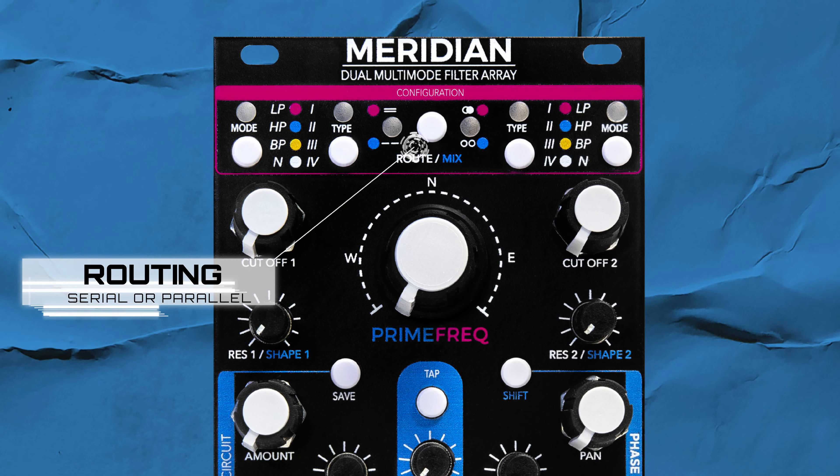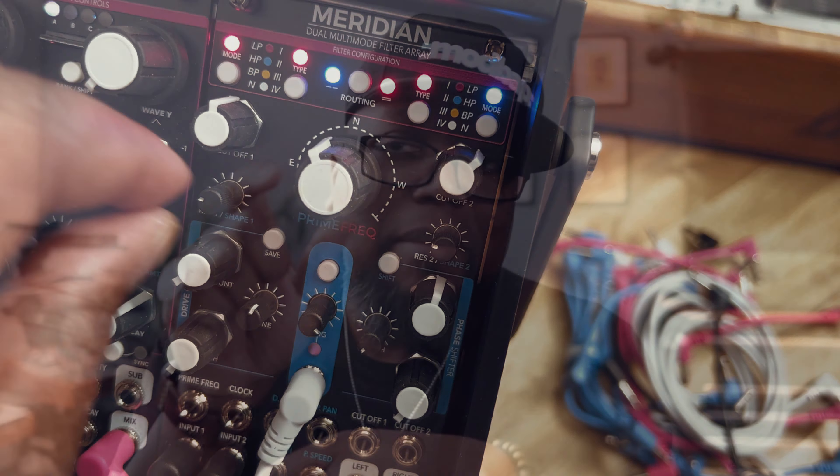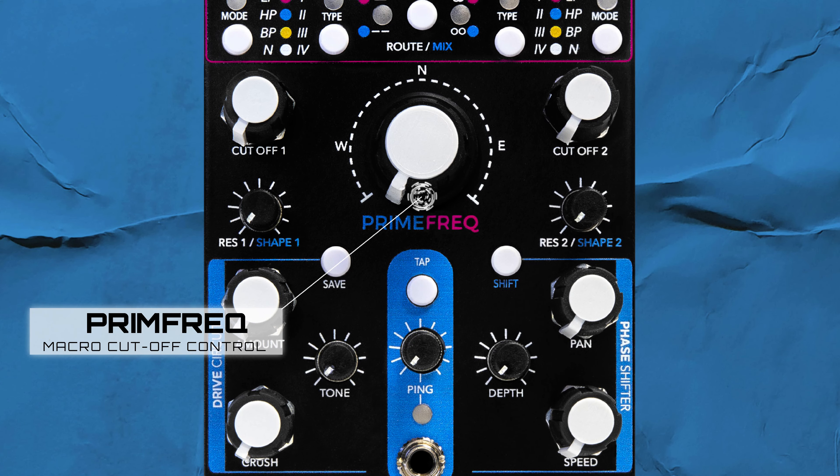In addition, it can operate in serial or parallel mode and it has the ability to be pinged to give you more dynamics and expressiveness. The two sides are brought together by a center macro control that adjusts the cutoff and resonance of both sides with one control, creating more movement.